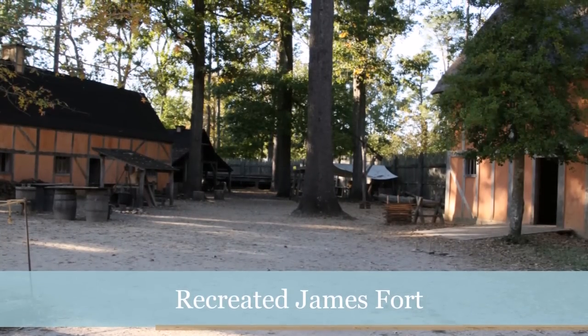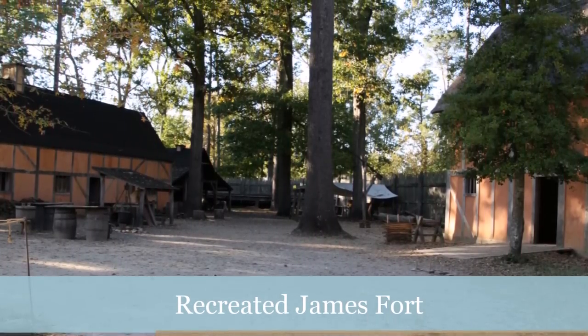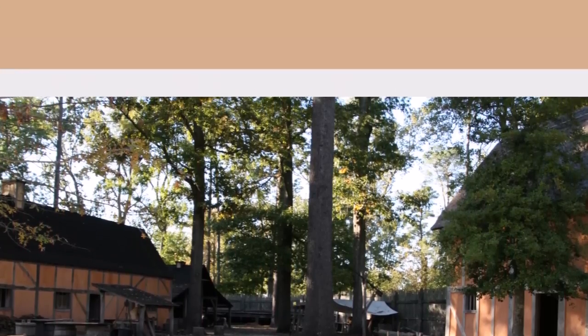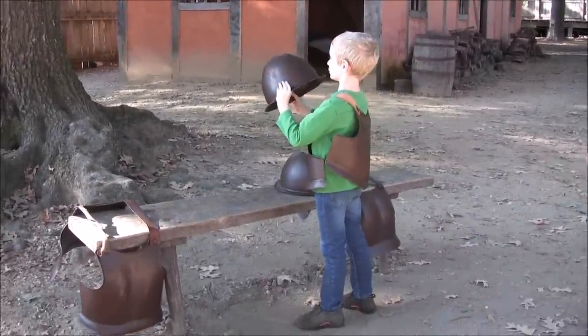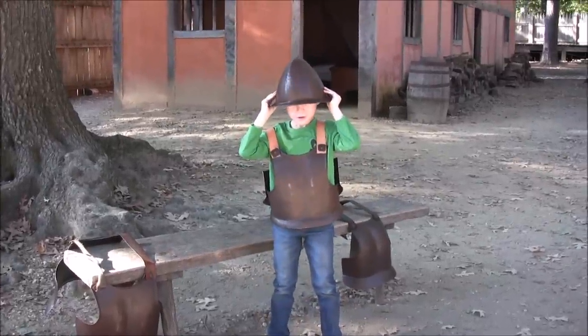Here is the inside of the recreated James Fort. This is approximately what James Fort would have looked like in the 1600s. Here is my little brother Joe trying on Jamestown guard armor. As you can see, it's made of steel and very heavy, but it was very effective against native arrows.